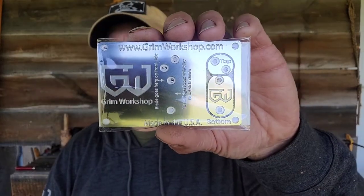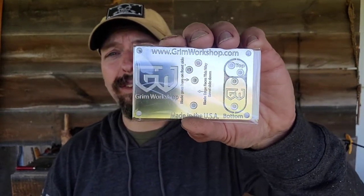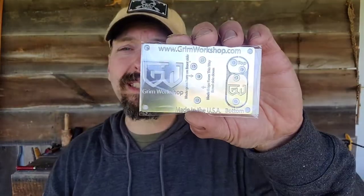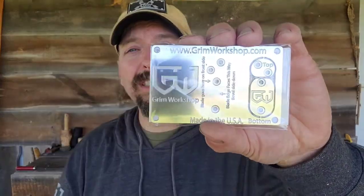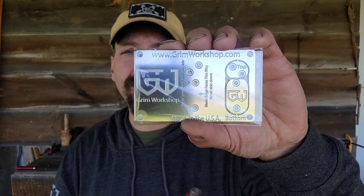Let's take a look at the cordage card. The cordage card, like all the Grim tools, is stainless steel and this is sized to fit in a personal survival tin, but this needs to be assembled. And when this is assembled, this is not going to fit in your wallet. What this tool does is it takes trash resources, such as plastic bottles, and converts that into cordage. Cordage is one of the five critical items in any survival situation.